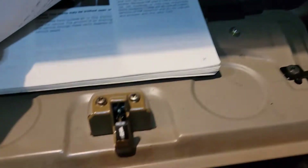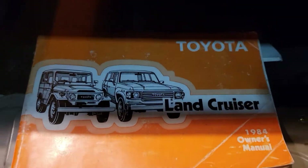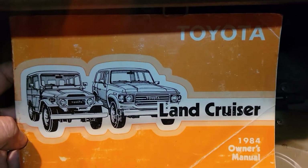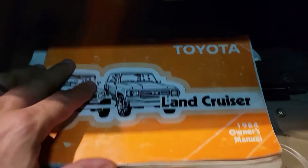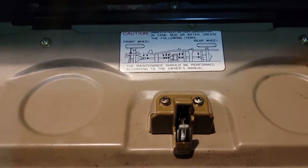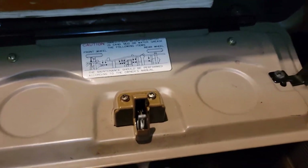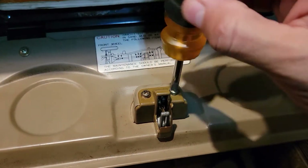I still have the original 1984 owner's manual for the Toyota Land Cruiser — look at that! It's still in pretty decent shape actually. I was looking at it the other day, and it's kind of hard to believe that thing is decades old. Kind of cool, but that's a side note. I'm going to be working on this, taking this guy out, and I'll see after I install the new one how it goes. Very simple — just take these little screws out.